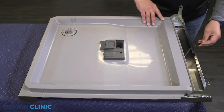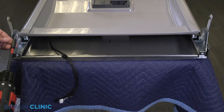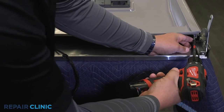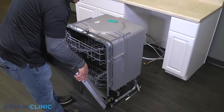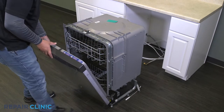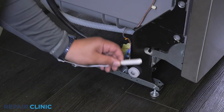Align the tabs of the inner door into the outer door grooves and slide down, locking it into place. Re-thread the two screws into the inner door. Plug in the wire routing clip. Set the door back onto the hinges and shut the door.